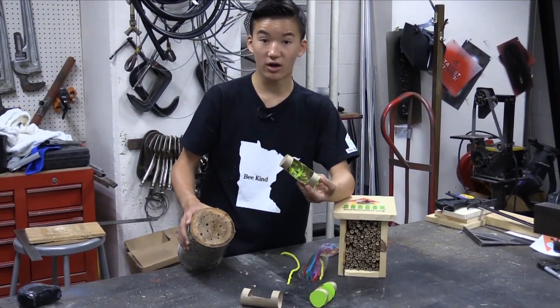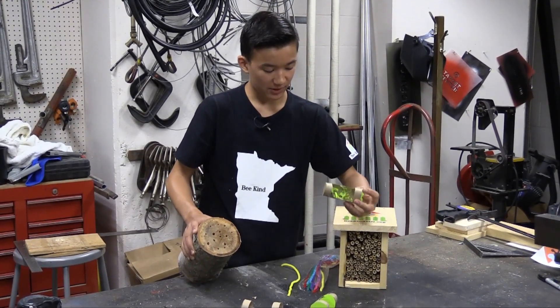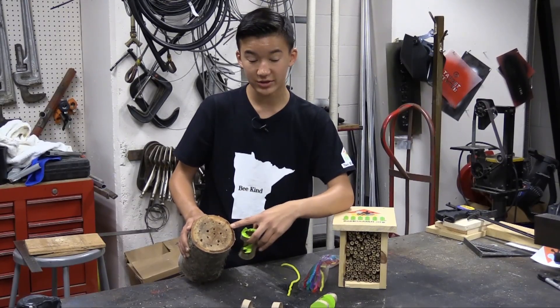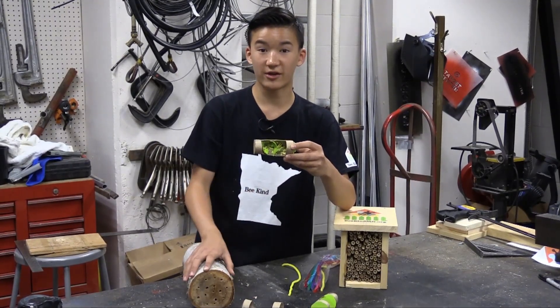That's where the maintenance tips I've talked about — changing tubes in the advanced house and brushing out the holes in this log — become important. Because by replacing these stems and cleaning out these holes and replacing the log every so often, we're helping to be sure that the disease caused by all of this buildup isn't spread to other bees.